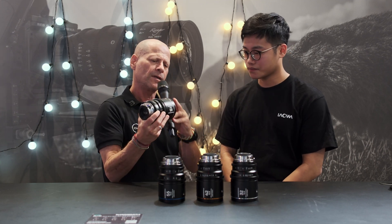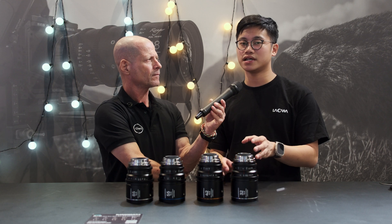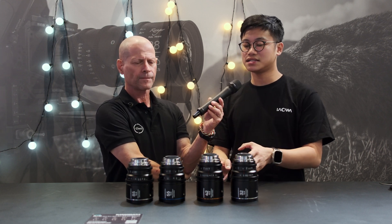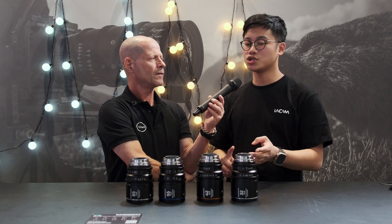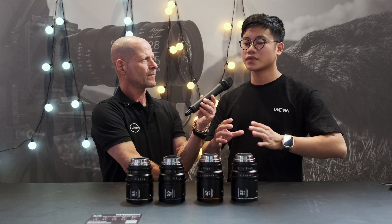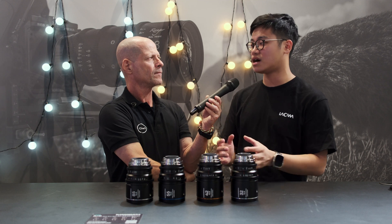What is the front diameter? We will have a 77mm filter thread diameter with a front diameter of 118mm. And just like our Nanomorph Super 35 series, these lenses will also come in three different flare options: amber, blue, and silver. The silver flare can be changed to other colors according to the color of the light source, which is particularly great for DPs and cinematographers who have different artistic styles.